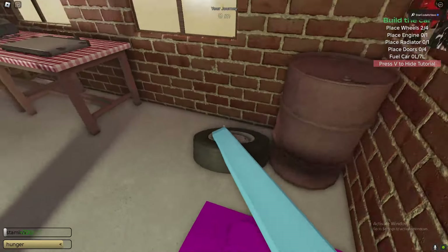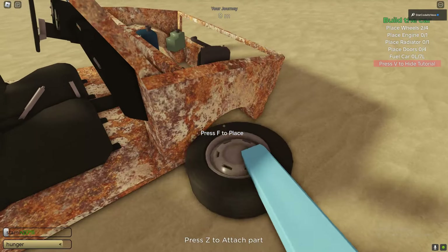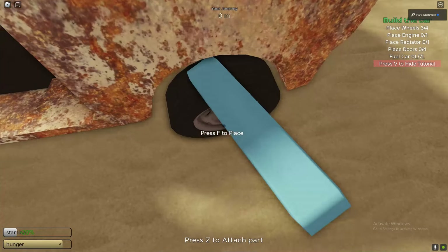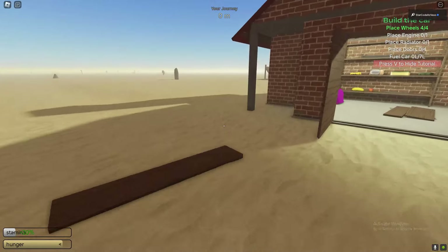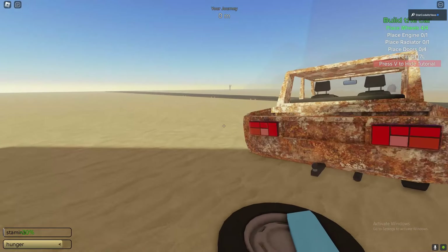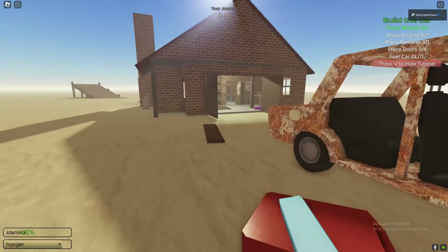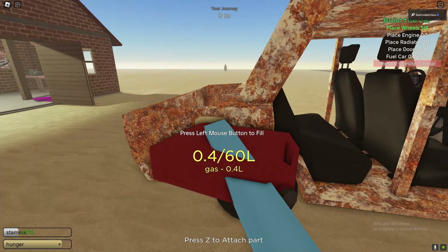I literally just pushed the canister using a tyre — that's funny. Let's go ahead and put this on. We haven't fixed that weird glitch, but there's another tyre right there, so let's go ahead and put this tyre on. Now I can show you how to do it — let's put on some fuel.